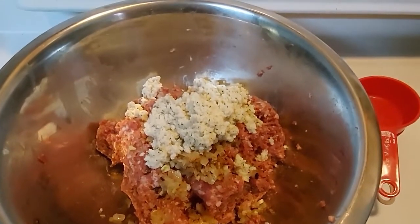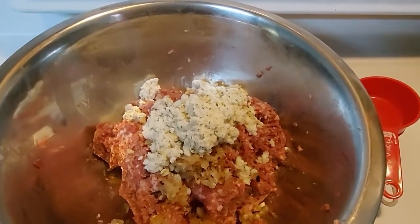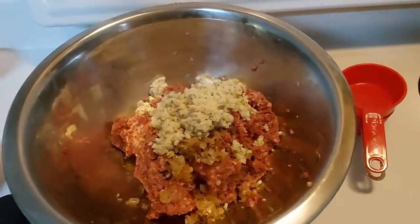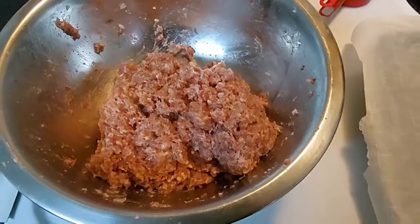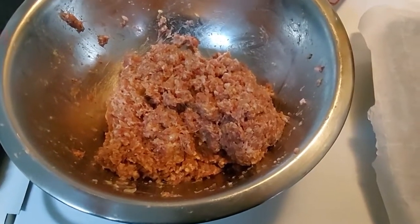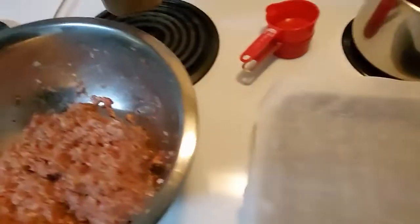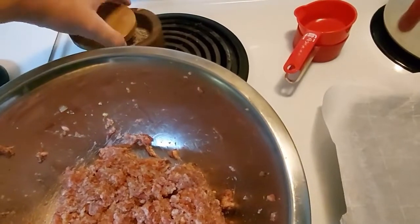The onion and garlic have been added into the meat, and the breadcrumbs and milk have also been added. Now it's time for the egg, and then we're going to go in by hand and mix it all together. Now that it's all mixed, we're going to hit it with some salt and pepper, mix it one more time, and then ball it up on the sheet lined with parchment paper.